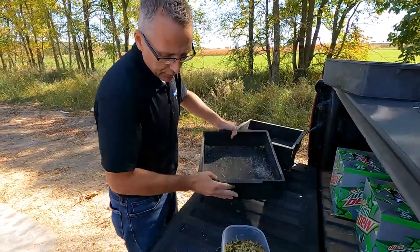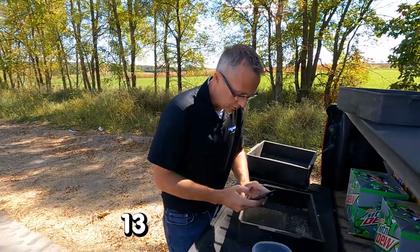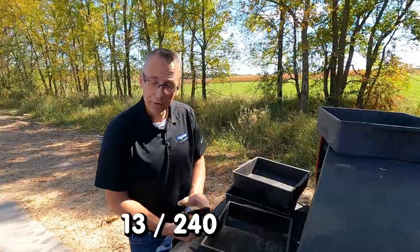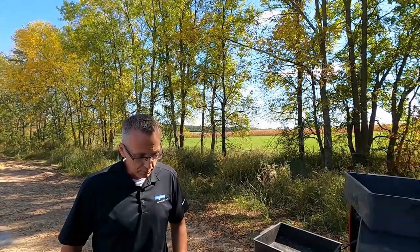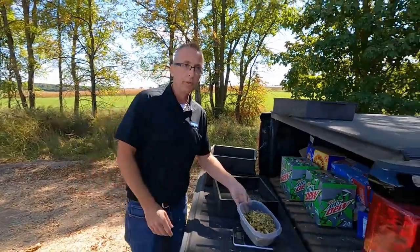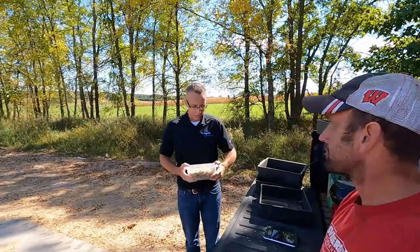We have a total sample of 240 grams. We take the 13 grams on the top screen and divide by 240 — that puts us at only 5% on the top screen. We're still not quite to where we need to be. My suggestion is we call the forage harvester and have them make it a little bit longer. We'll wait for another load to come in and then we'll show you on the next one to see if it's any better.